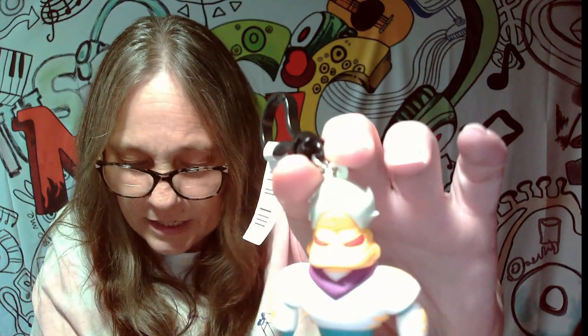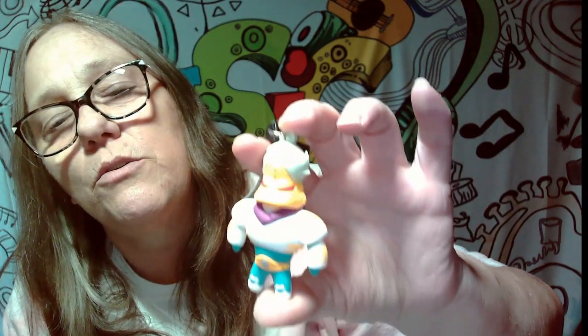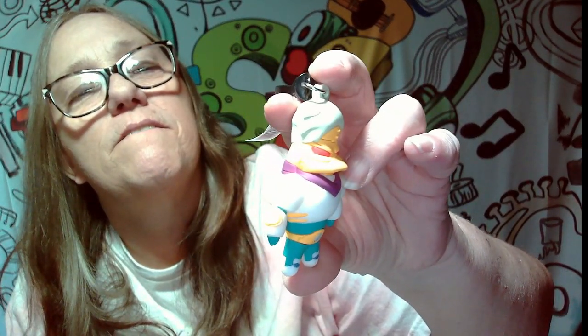All right, let's see which bag clip we get. Ready? Boom. Oh, we got the Hockey Duck! So this one is Wild Wing Flash Blade. That's pretty cool. He's really cool. So he is a bag clip — that's pretty awesome.